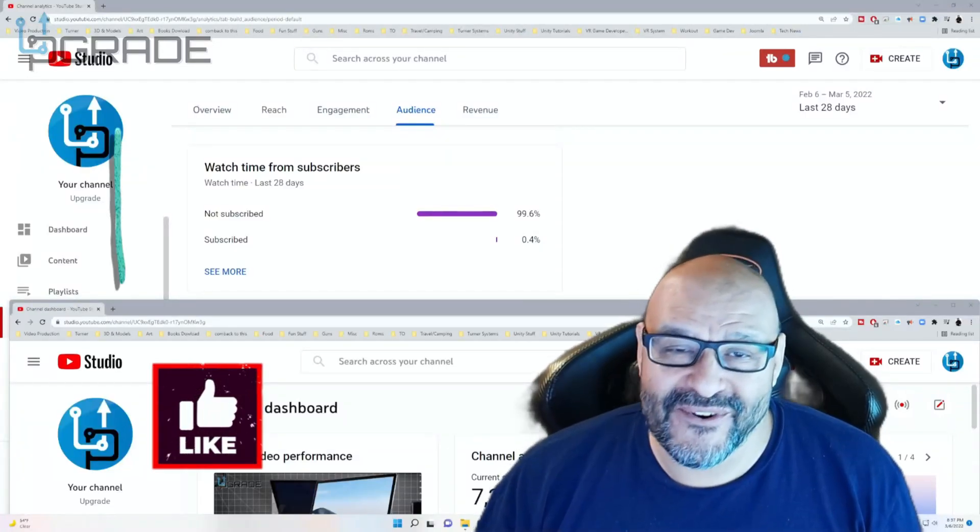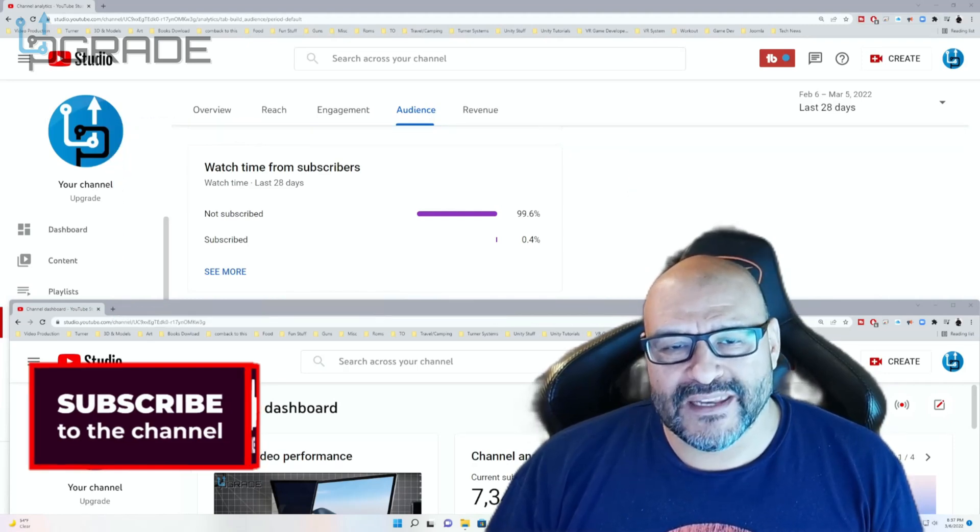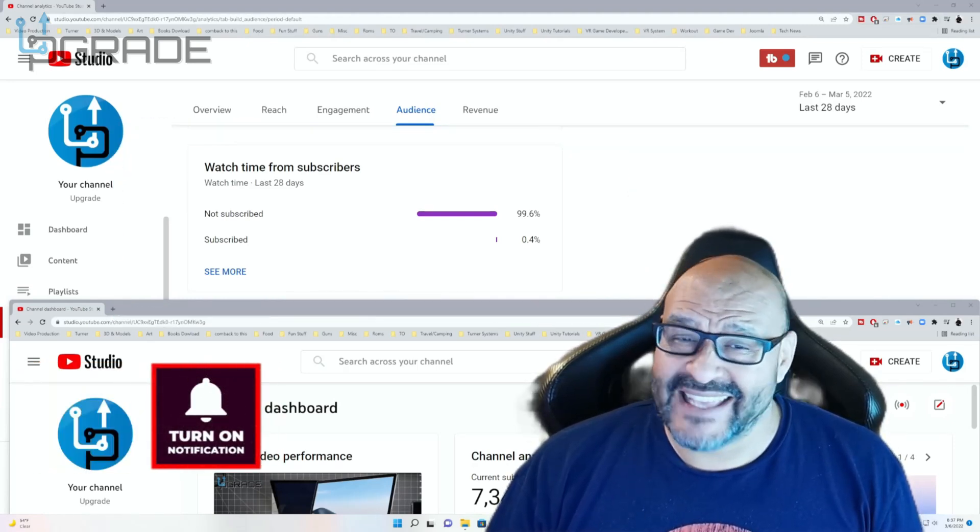99.6% of you are not subscribers to my channel. I hope the content helps you out and that you find it very useful. I hope you hit the like and subscribe.